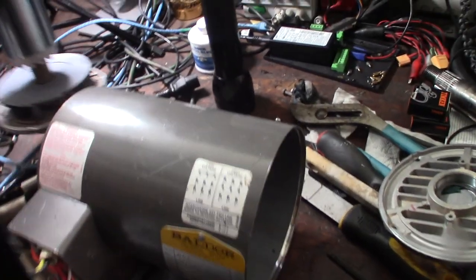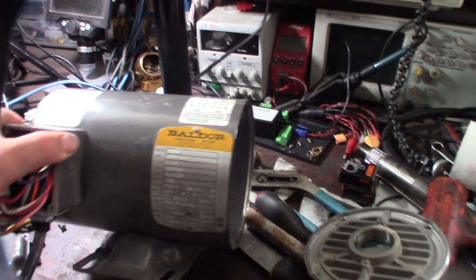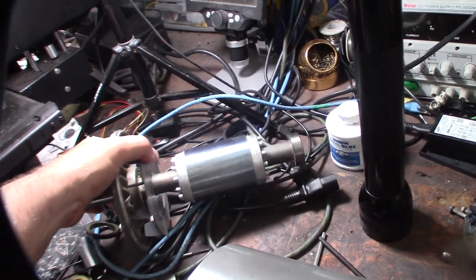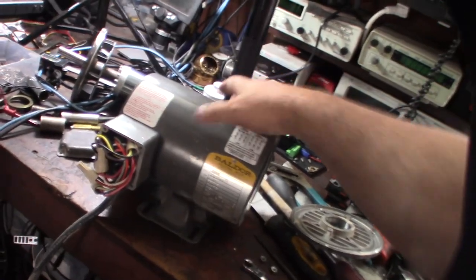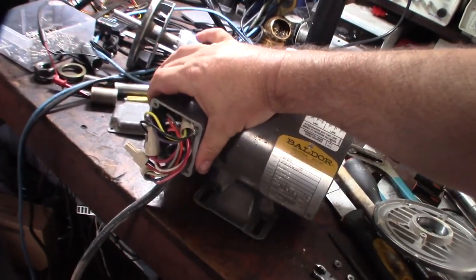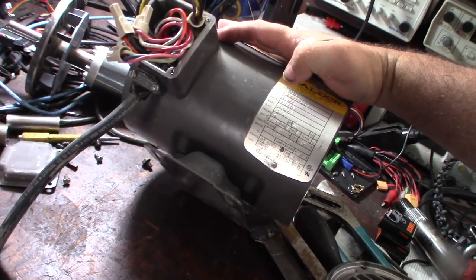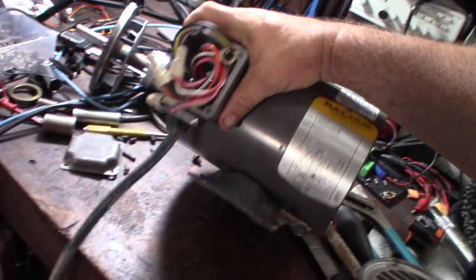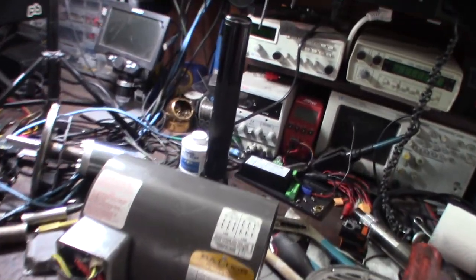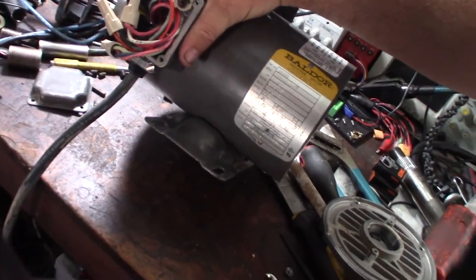This is actually a high speed motor - it runs at about 3450 RPM. I'm replacing it with the same metal bearings that came on it. It's designed to be serviced - they actually have the bearing part number stamped on the tag: 6203 front and back. Baldor actually has the bearing part number right on the tag - it was made in America, so they're sort of premium motors.